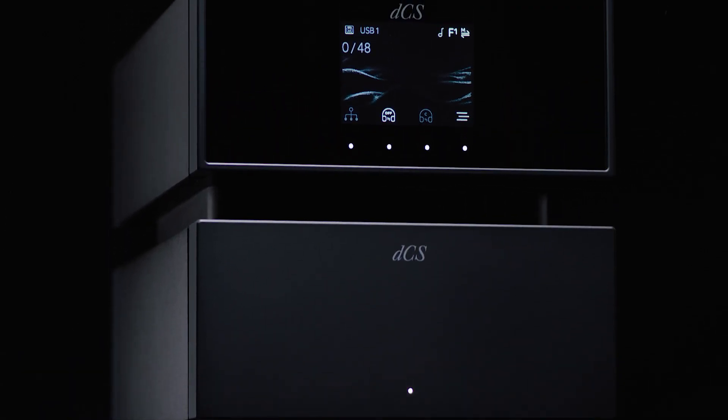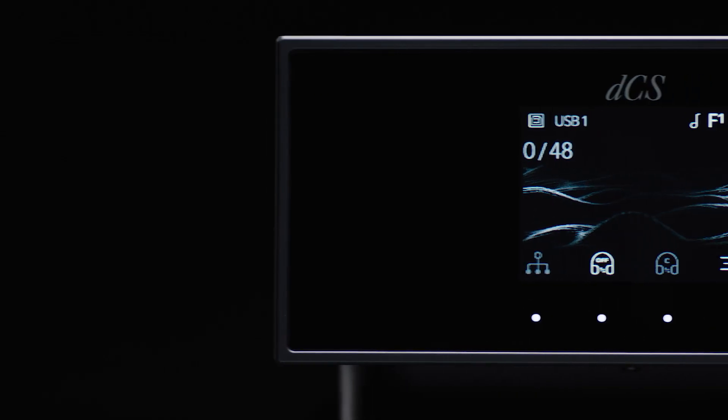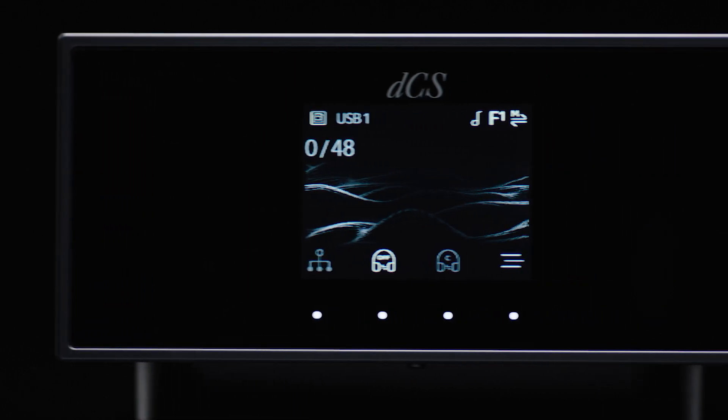Time was taken to redevelop the UI — the buttons, both for function and on/off — and the menu structures throughout. We endeavored to capture all of the sonic attributes of our current product range, but in a much more convenient, user-friendly format.